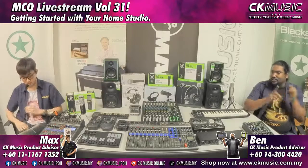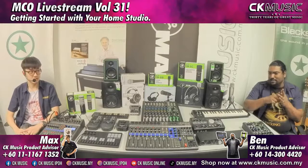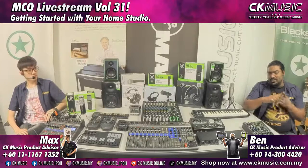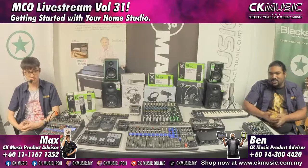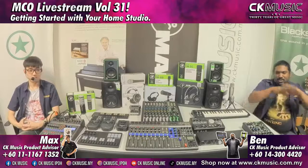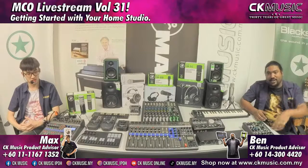Home studio can also include a live stream studio, a podcast studio, or even a classroom studio — like music teachers who have a music room and want to stream for their students. When we talk about setting up your home studio, we are covering all of this today. If you have any questions, throw them in the comments and we'll answer them.